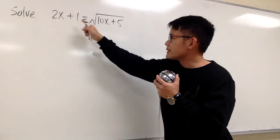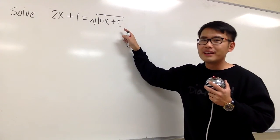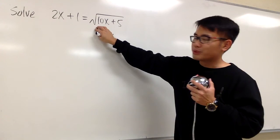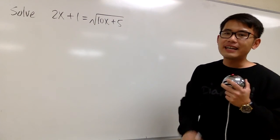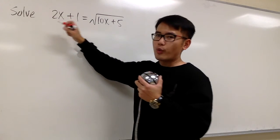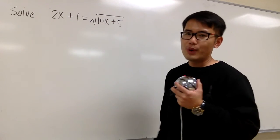Here we are going to solve this equation: 2x plus 1 is equal to the square root of 10x plus 5. We have this square root, and the good thing is that this square root is already isolated on the right hand side. With that being said, the first step is we are just going to square both sides, because this way we can cancel out the square root right away.